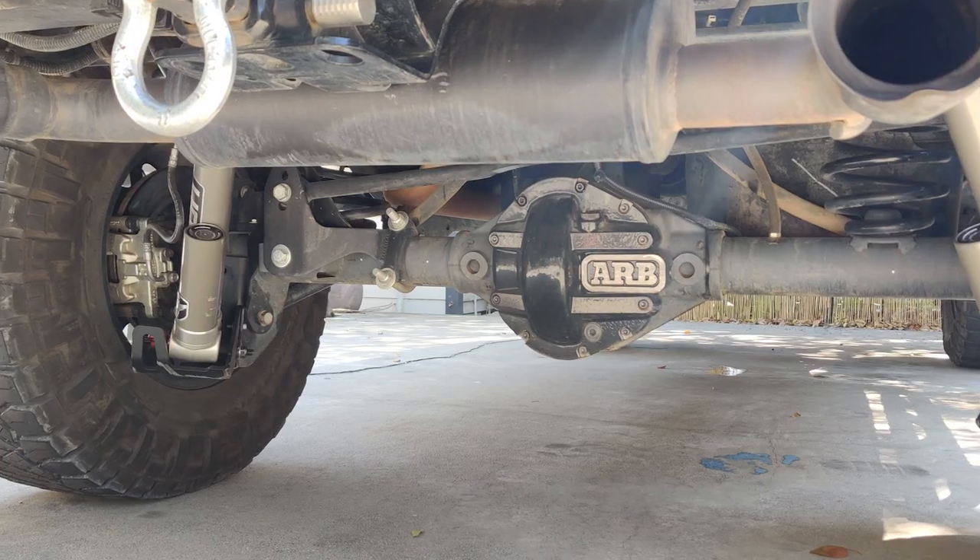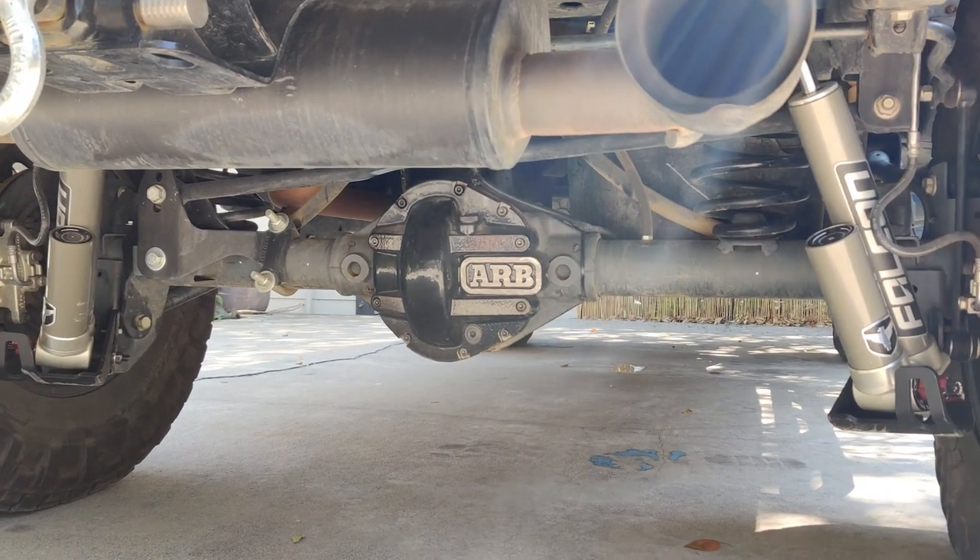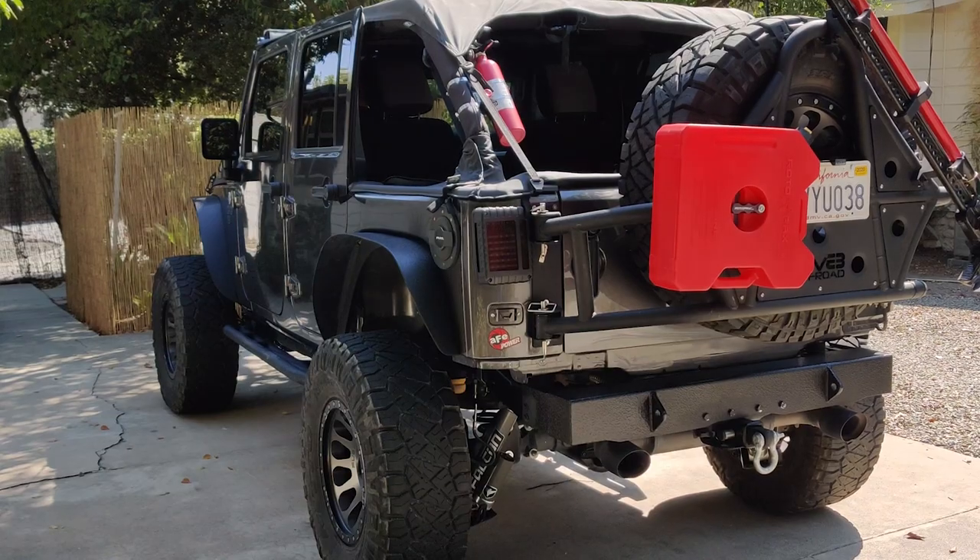Once you go to the 37s, do you plan on doing anything with your suspension, building the axles, anything going on there? No, I think the way the Rubicon comes — the 4.10s — I think it'll be fine. I'll have to see after I drive it because I've never had 37s on it. I hear it's a little sluggish, so I might regear it — it just depends.